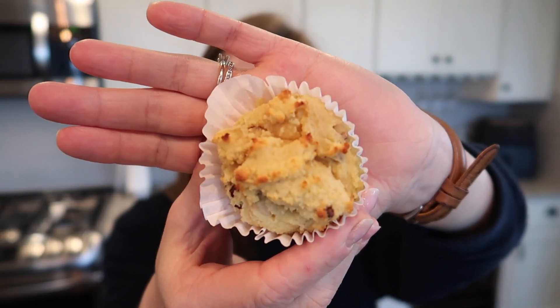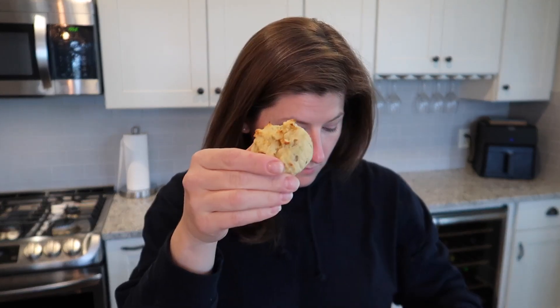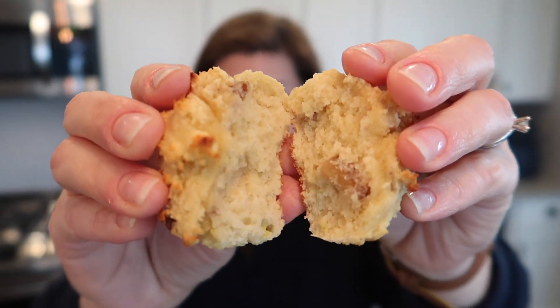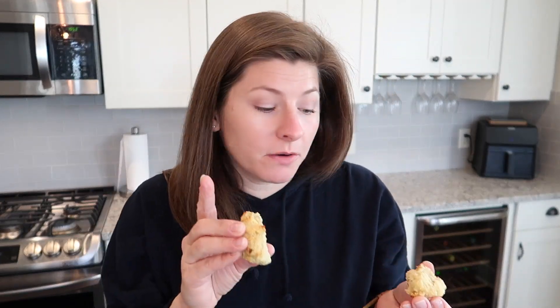Time for banana nut. These were not quite as dry on the batter. Those are good — I like the walnut crunch in the middle. They could use a little more banana flavor. I think Olive Nation has a banana emulsion that would work out really well in this. But other than that, that's delightful. Again, warm with a little bit of butter — that's where it's at. I almost think I like the banana nut flavor better than the blueberry flavor.